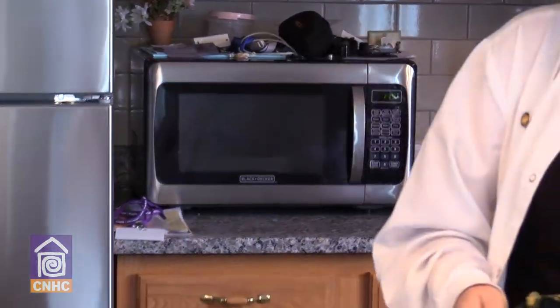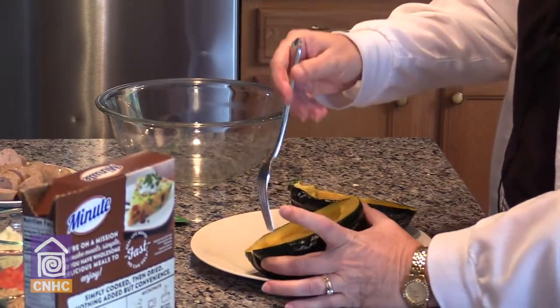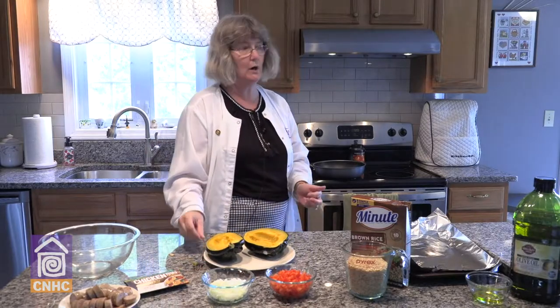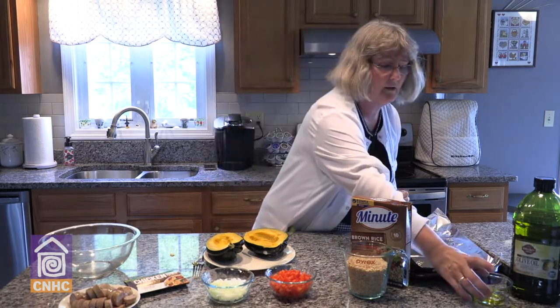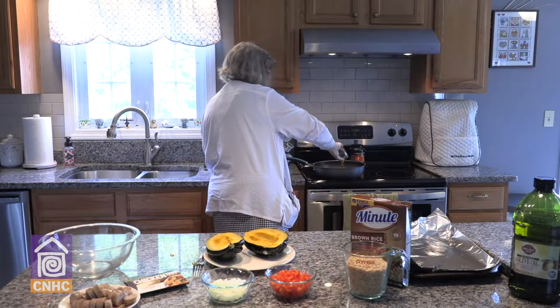We have one that was done in advance. We want to be sure that the squash is fork tender, which this one is. Now it's time to move on to our stuffing. Taking a nonstick skillet, we have a tablespoon of olive oil that we're going to add to the skillet.